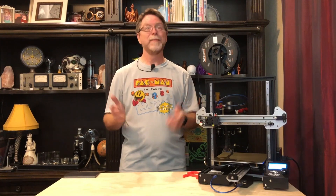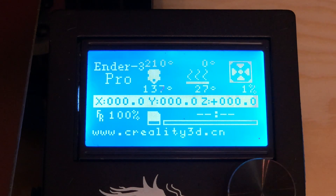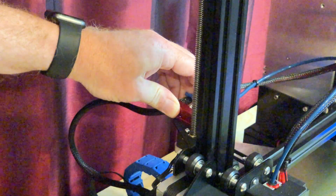Okay, are you ready? I'm ready. Let's get started. If you have filament loaded in the printer, turn the printer on, heat the nozzle, and unload the filament.